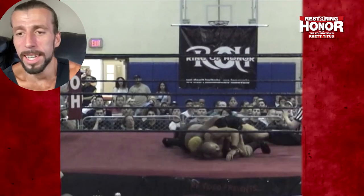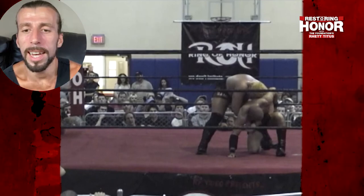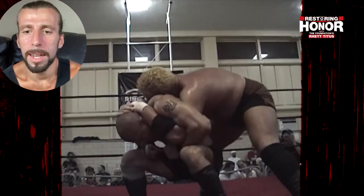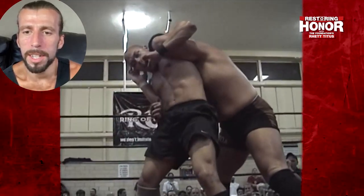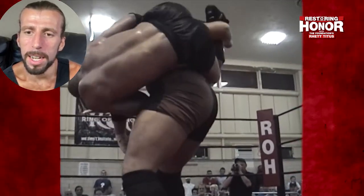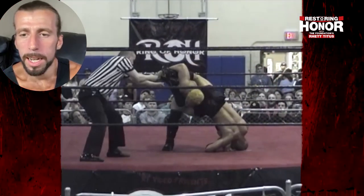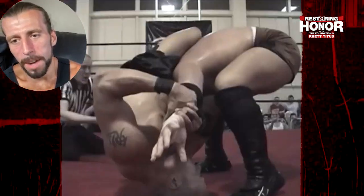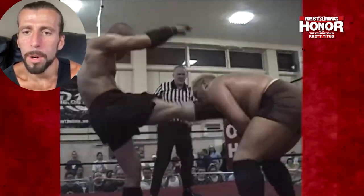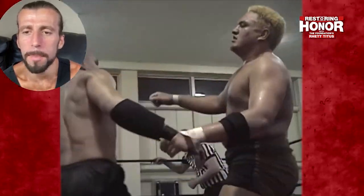I was obviously in attendance — there couldn't be a Ring of Honor show in Philly that I didn't get to. He's got that physical conditioning — he went an hour. Joe clinching that full Nelson, but Loki breaking it and trying to get almost a modified octopus stretch. Can't hold on to it for long, as we're only in the opening minutes of this match, but these guys are both starting to get sweaty and slippery.